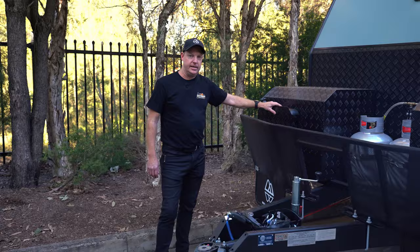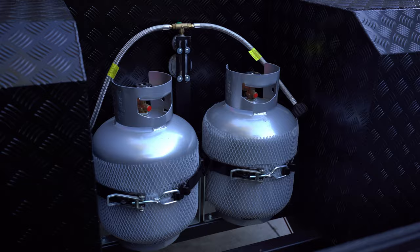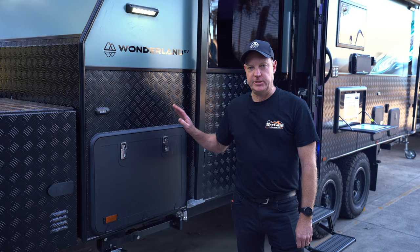We've also got the diesel tank here, so the diesel heater is included standard on the XTR. Two large toolboxes on either side of your gas bottles — they've both got slides and there's also an Anderson plug in this one for a fridge.